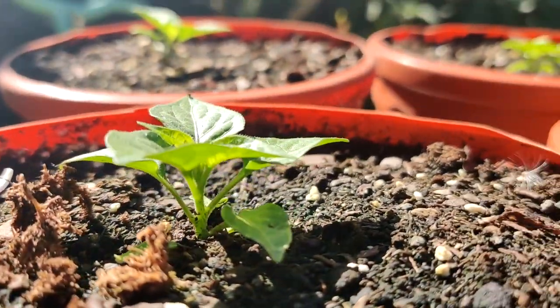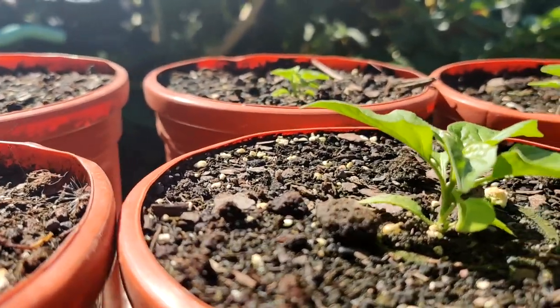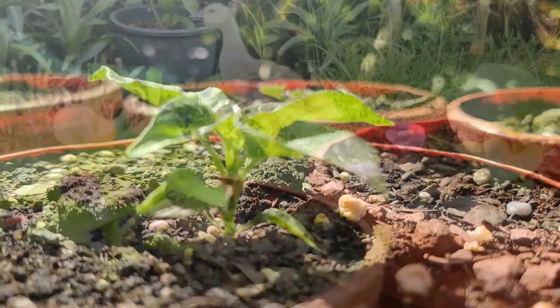They're all at different growing stages. This particular technique I'm going to show you works with about 98% of all peppers. If you have a pepper plant that naturally is bushy, then you don't have to do this particular trick. But for most peppers, this will work.